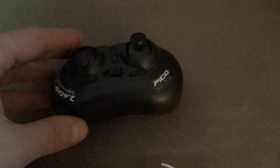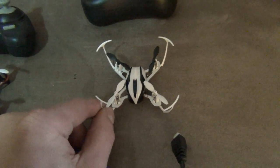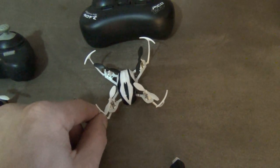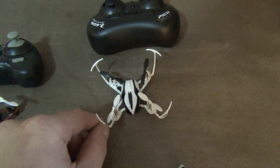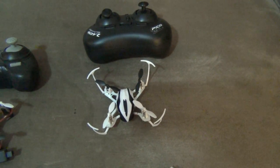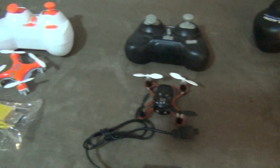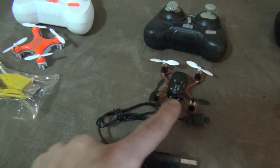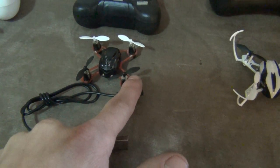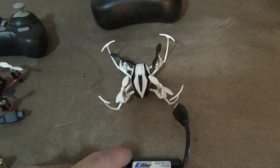The Pico QX also does flips with the standard transmitter. It also has blade protectors that protect above if you hit the ceiling, and on the sides if you hit the wall. They're a little bendy so they bounce off rather than crack. I find they really make the quadcopter last longer, especially for new pilots learning. The blades on the other quads will get hurt quicker — they'll bounce off the wall or ceiling and you'll have to replace them more often. With the Pico QX I find the blades last a lot longer.